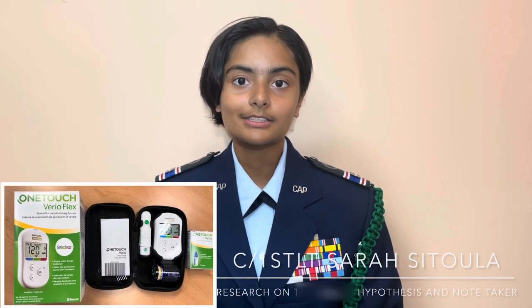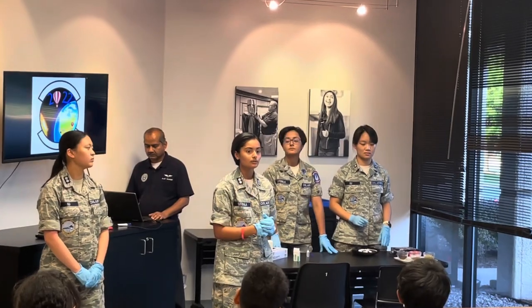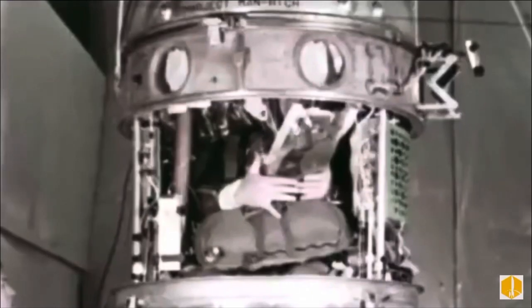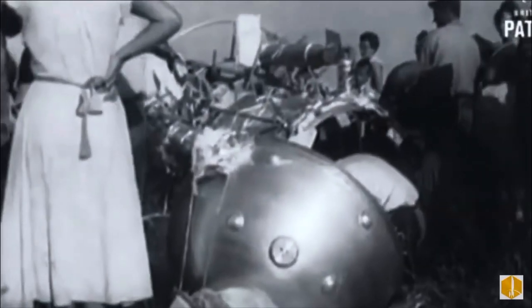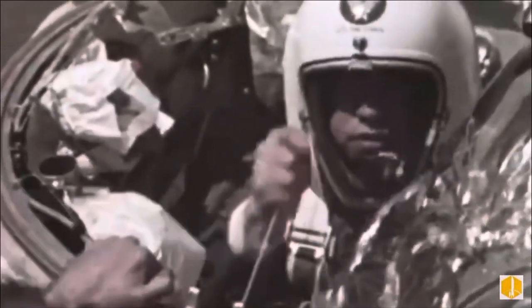Our experiment for the High Altitude Balloon Challenge will be to test the effect of high altitude atmospheric conditions on the accuracy of blood glucose monitor strips. We kicked off our project on May 5th, 2022, during Aerospace Education Night, where we learned about Colonel Kittinger and his feats in the 1960s. He ascended in a hot air balloon to roughly 19 miles above the earth and observed the effects of the atmosphere on his body. His curiosity and work in aerospace inspired us to participate in this challenge.